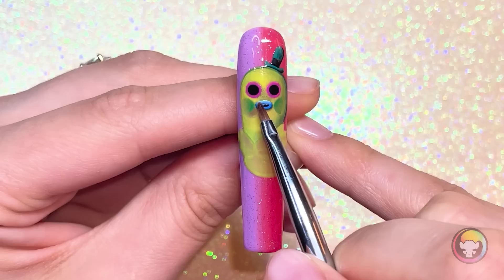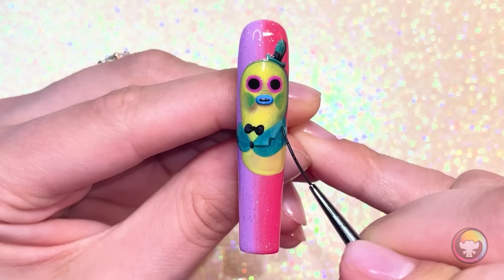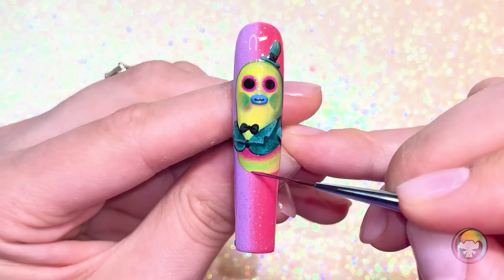Now that I have his eyes and mouth in place, I'm going to start blending out the rest of him with some lights and darks to really make everything pop. This character is just so cute. He immediately stole my heart with that little, like, meep sound he makes in the movie. It's just my favorite.